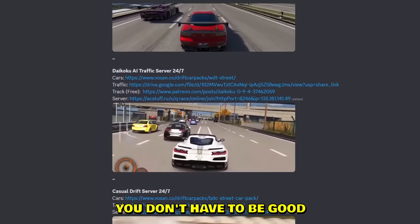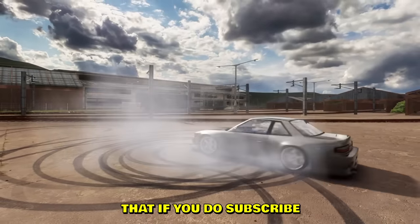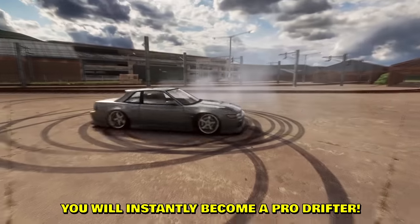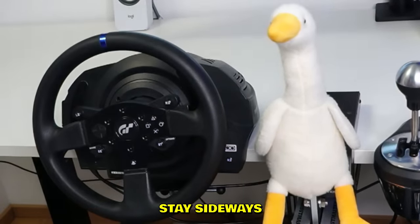Fun fact: it is scientifically proven that if you subscribe you will instantly become a pro drifter. Don't give up, boys — and as always, stay sideways.